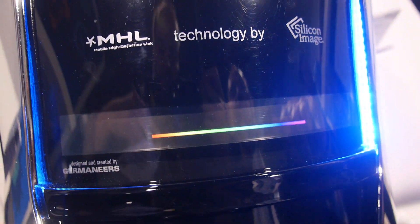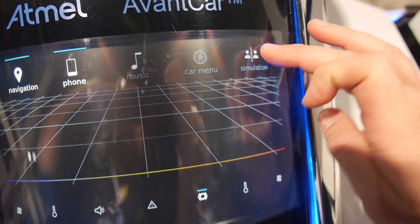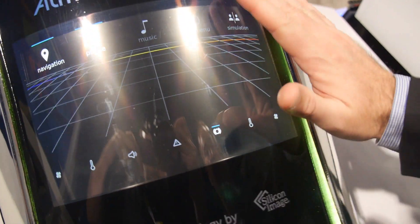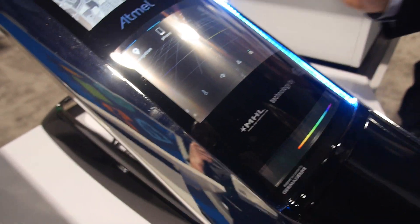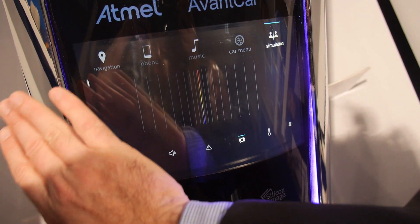There's also proximity sensing. You can see where the hand comes in and it can differentiate if the hand is coming in from the passenger seat or if it's coming in from the driver's seat.